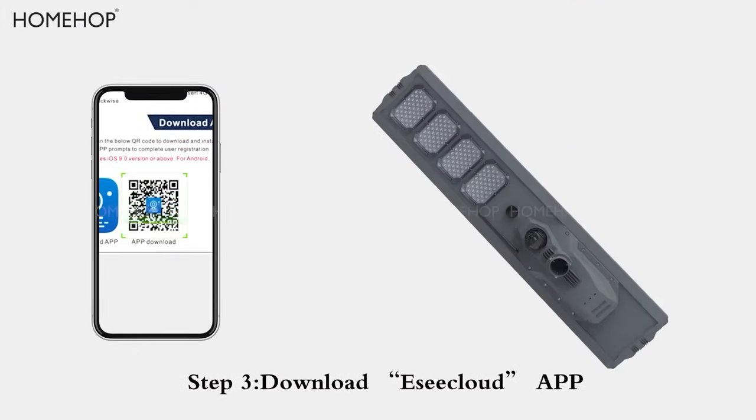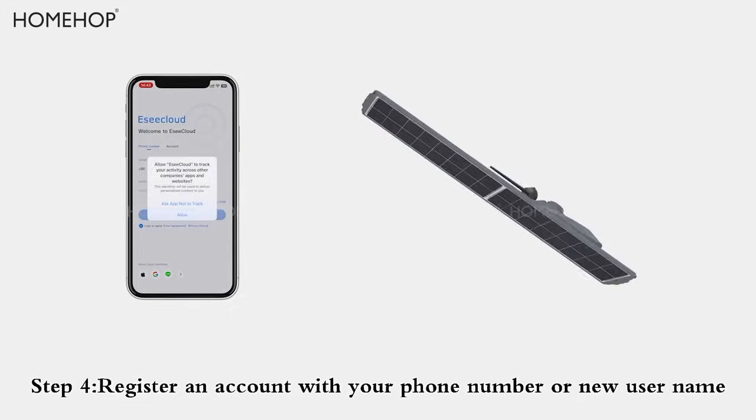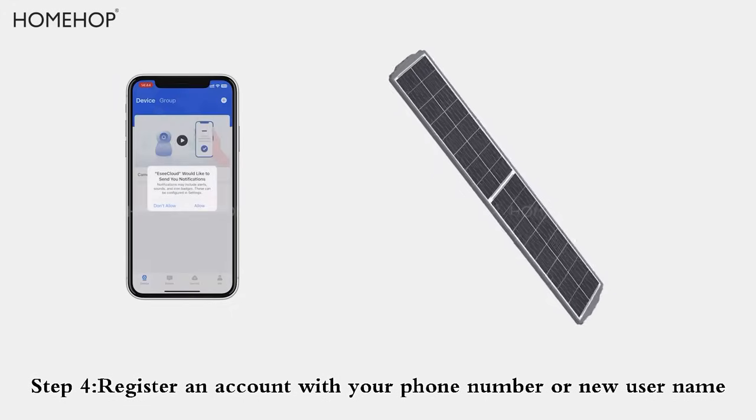Step 3: Download the C-Cloud app. Step 4: Register an account with your phone number or new username.